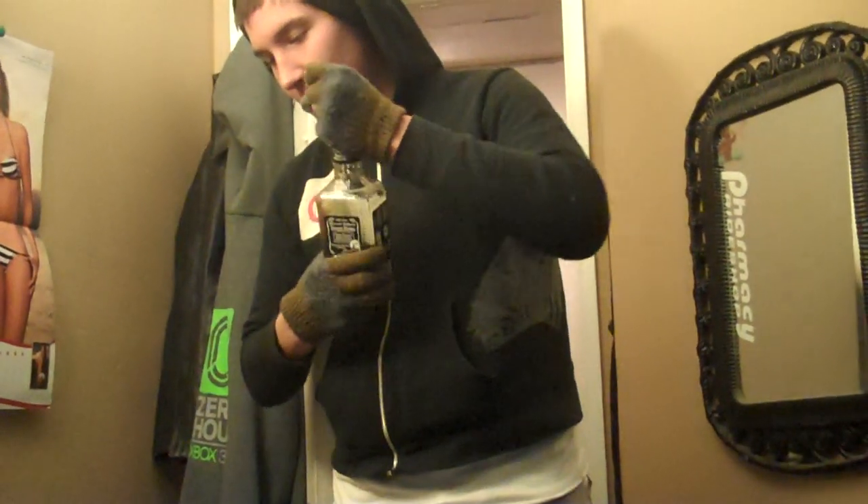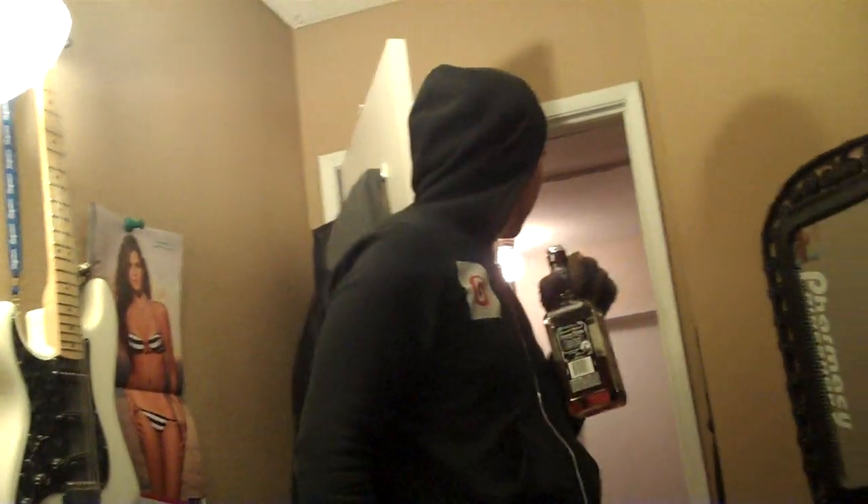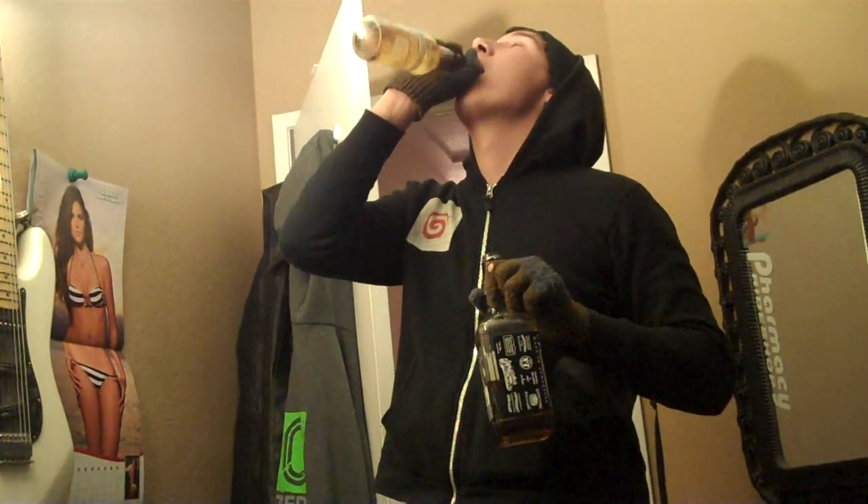One more beer. Who needs another beer open? I'm Jack Daniels. I'm going to chase you with a beer.